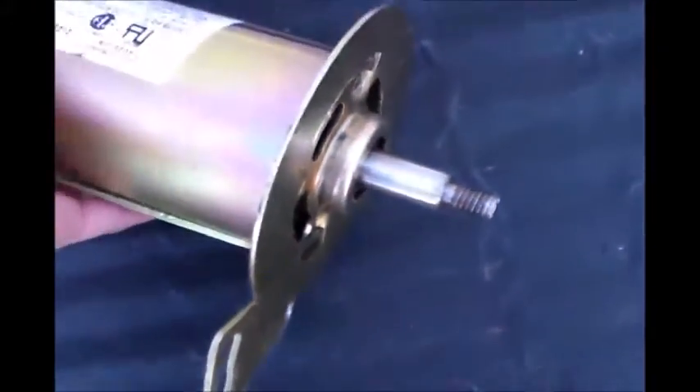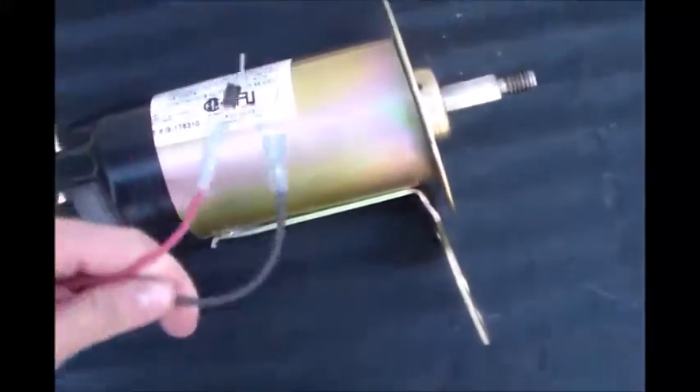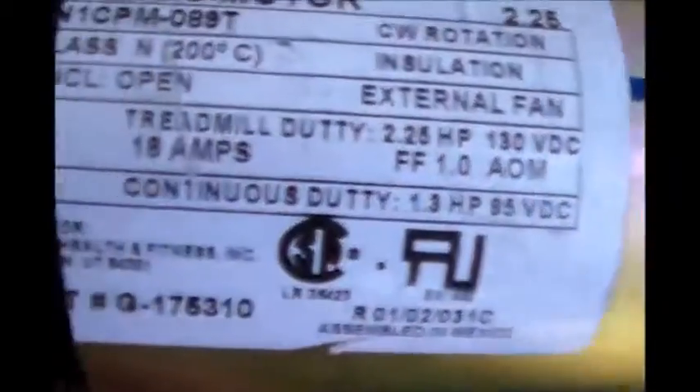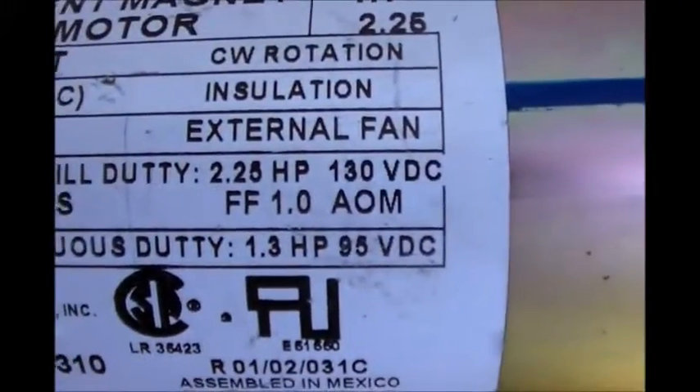It's a clockwise rotation. Pretty much when you spin this motor, it produces a DC voltage, DC power. Right here is just a small diode I'm using, which is not going to be a permanent diode — not once I get the wind turbine fully assembled. I'm not going to be using that diode because it will blow really easy, because this, as you see, can put out at the most 18 amps at 130 volts DC.